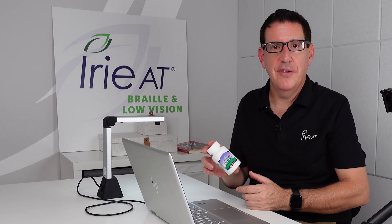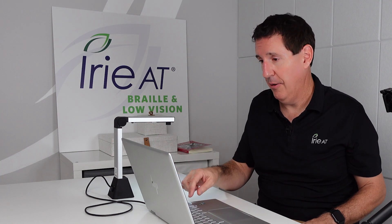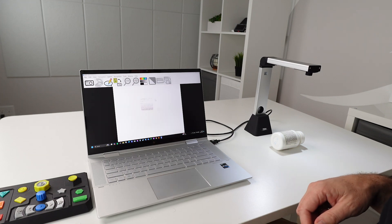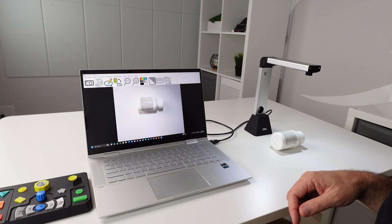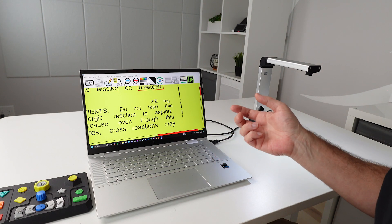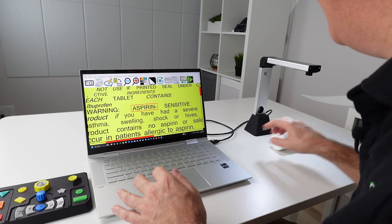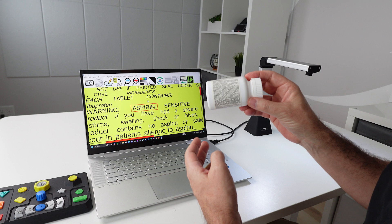I promised we'd give this a real test. I've got the Zen camera here and a pill bottle — there's no way I'm ever going to read this tiny text in my whole life. I need to put this underneath and see. Now, this is way less than a six-point font — I don't think it's even a two-point — but let's see what it can do. Capturing. Recognizing. 'Not used if printed seal under cap is missing or damaged. Ingredients. Each tablet contains.' That's amazing — it scanned this on a curved surface. When they say it's accurate, they're right.